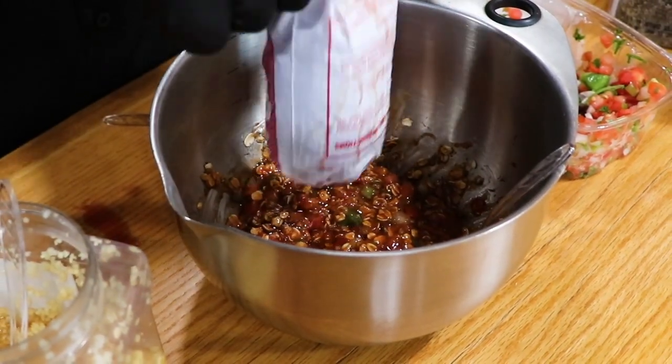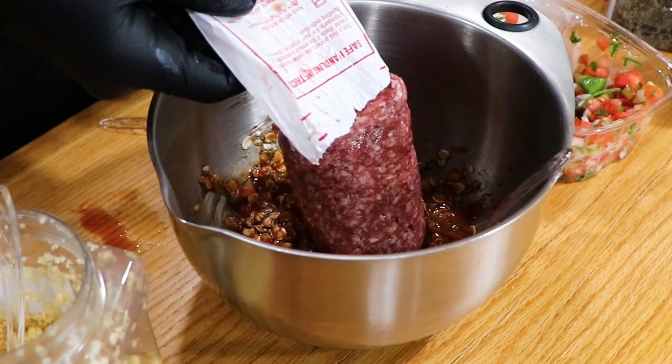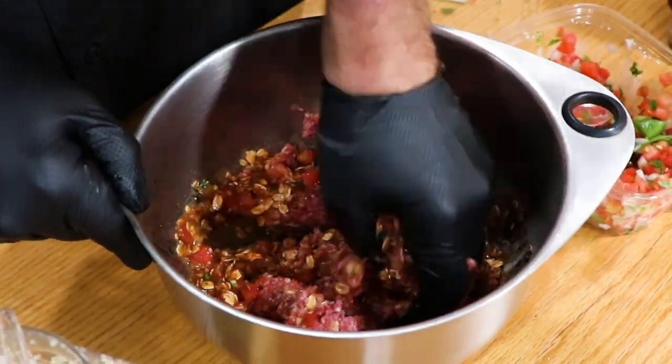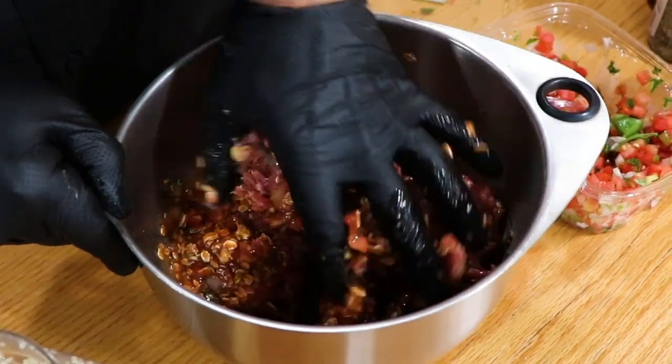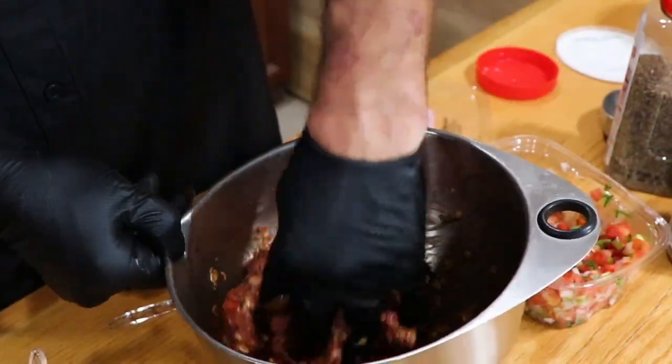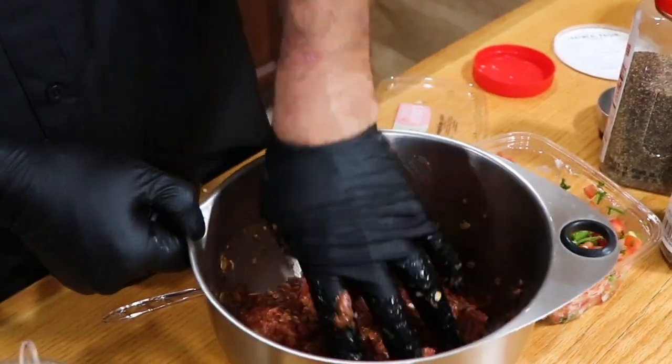Now you're going to add in one pound of your beef. I tend to use my hands to mix it all in and get it nicely mixed into the mixture — get it all evenly distributed throughout and get a nice consistency going.